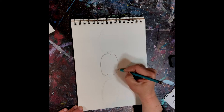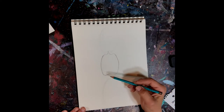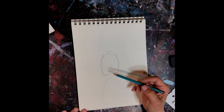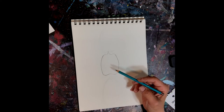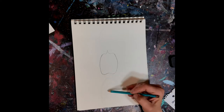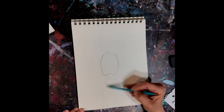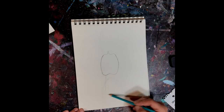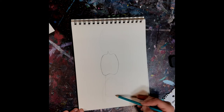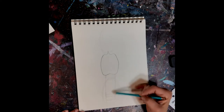Now we're going to connect the middle — we want to bring the line out just a little bit, bulging in the center. Now what we're going to do is mark in where the abdomen and the tail are, so we're going into this oval here and we're going to draw a rectangle coming all the way down. This is going to be the tail.